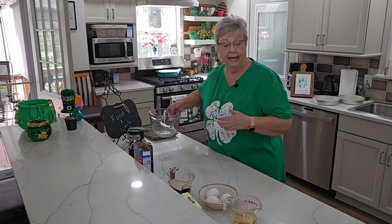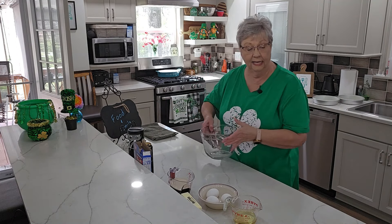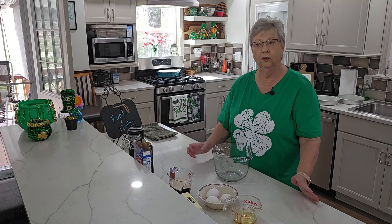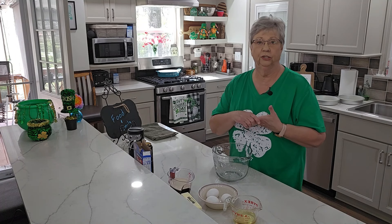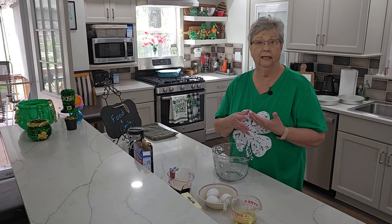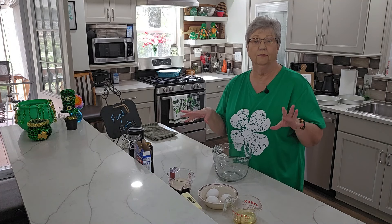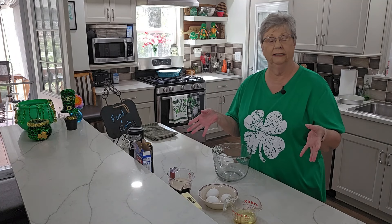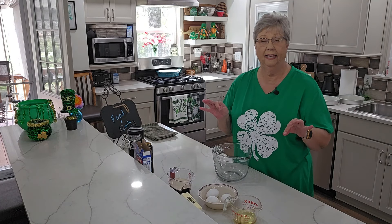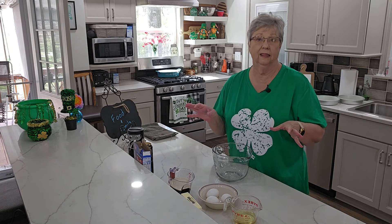I'm going to make us a Guinness chocolate cake, and I'm taking a shortcut. Most of you know I like shortcuts. There are so many of us that don't have a lot of time when we come in from work — we've got children to take care of or we've just had a long busy day. So we take shortcuts, and there is nothing wrong with that.